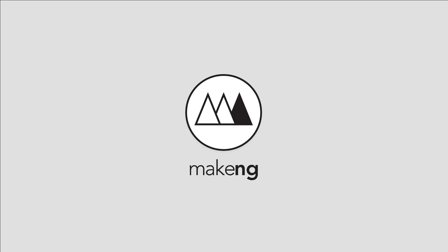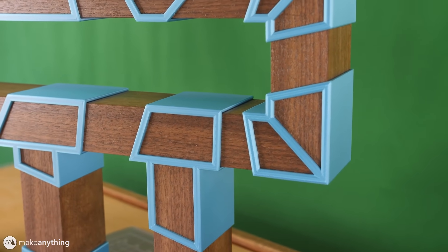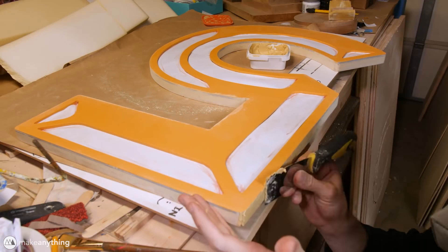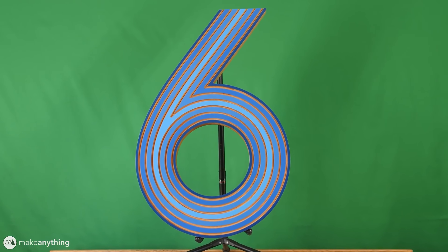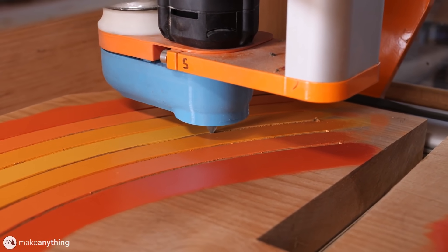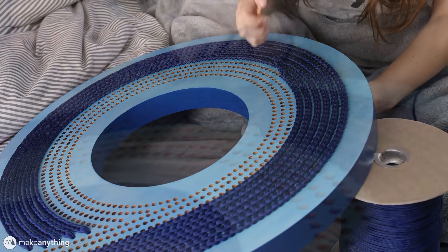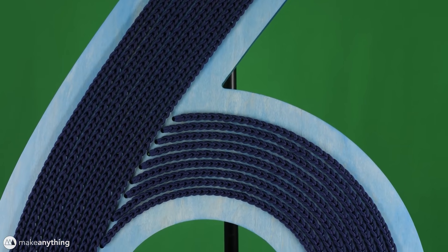On the Make Anything channel, Devin Montez shows off the entirety of his giant numbers project. He's been working on this for a while, creating a series of large numbers for a client, all with a distinct different style, often using different techniques and materials. Most of them involve a CNC router to cut or add texture to wood, but there are a lot of ideas and techniques here that anyone could repurpose to bring visual appeal to bigger or smaller projects.